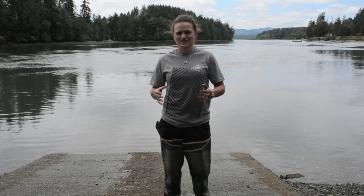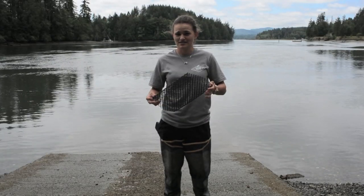Hi, I'm Eileen with Taylor Shellfish, and today I'm going to show you how to plant the geoduck seed you've purchased.